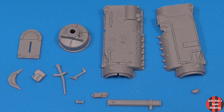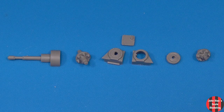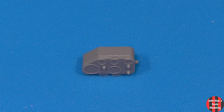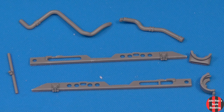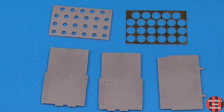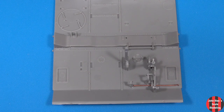Doing one of these full interior kits has taught me a lot about the inner workings of the Panzer IV. I need to paint and weather them before assembly. The control rod DB25 broke, so I replaced it with wire.